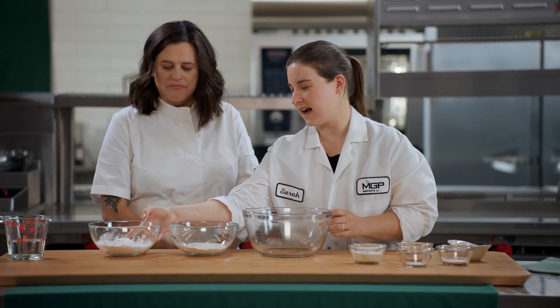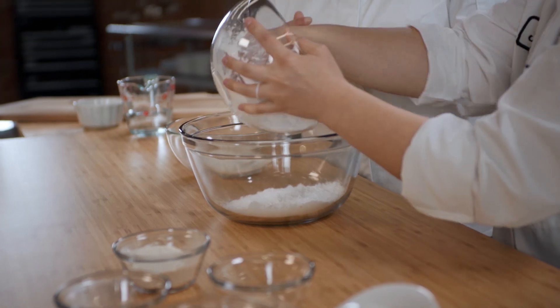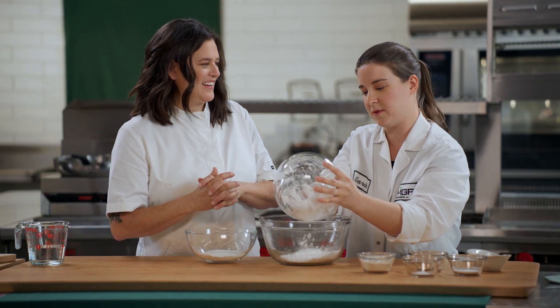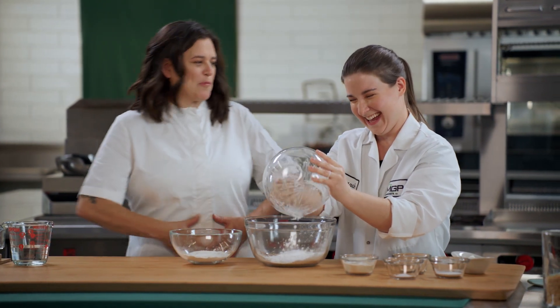So we take our Fibersim. This is a modified resistant wheat starch. What's great about this is we have a ton of clinical studies on the Fibersim showing all of the benefits for it. You can even reduce your waist circumference just by eating this Fibersim.